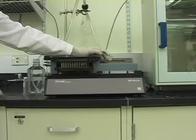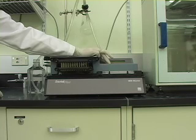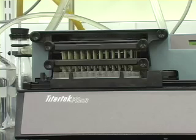Wash the plate with an ELISA washer to remove excess coating antibody. Remember to turn on the vacuum for the washer beforehand. To remove drops of water left on the plate after washing, tap the face-down plate against a paper towel.